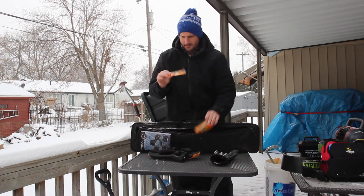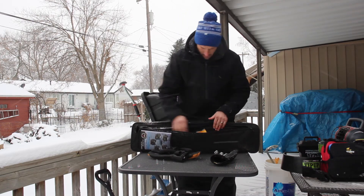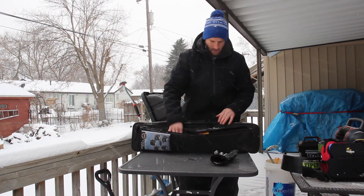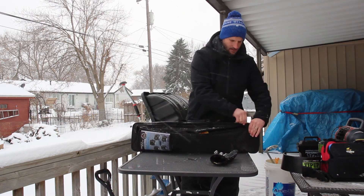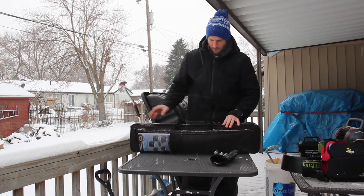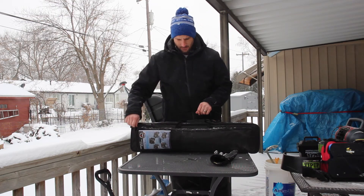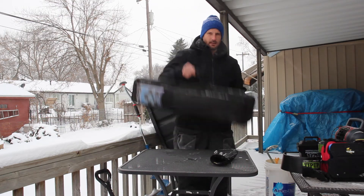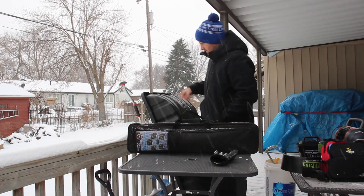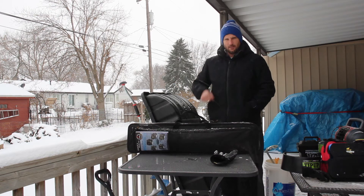I also got some Hot Hands here — these are always great for hunting and fishing in cold weather. And that's really about it. This bag is really nice: in the middle it's got my fishing poles, one side has all my lures and fishing line, and the other side has a bunch of safety equipment. These sleds are very, very handy to put all your gear in and take it out on the ice.